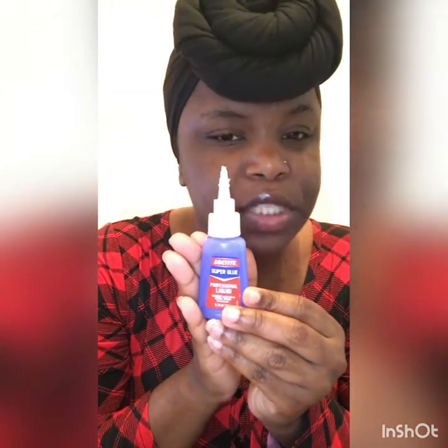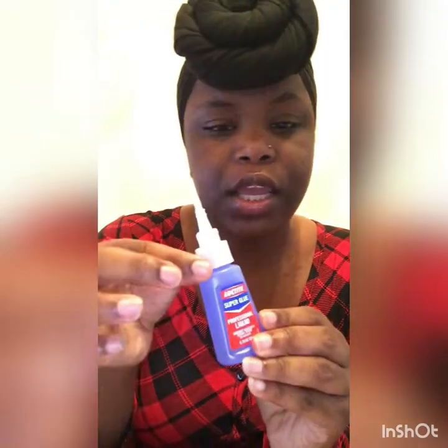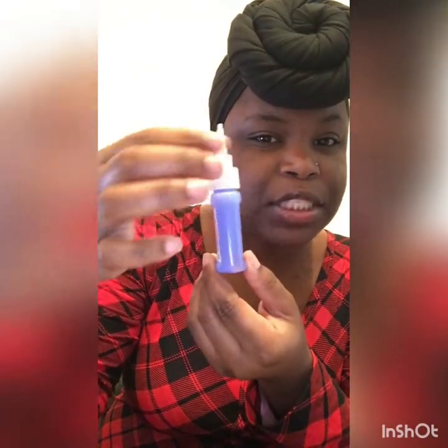Super glue — I want to say this was four dollars at Walmart, so super affordable. This is my second bottle since I've started doing pendants, and I may have done a little over 100 pendants, so you'll be able to do a lot with this small bottle.